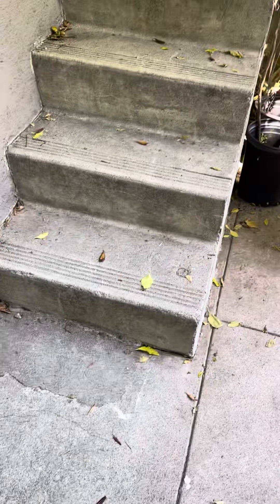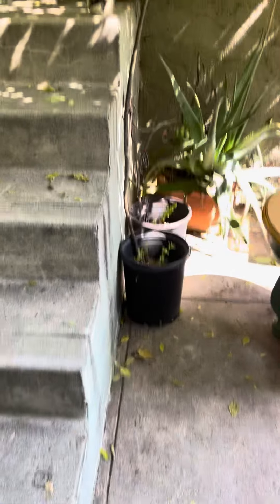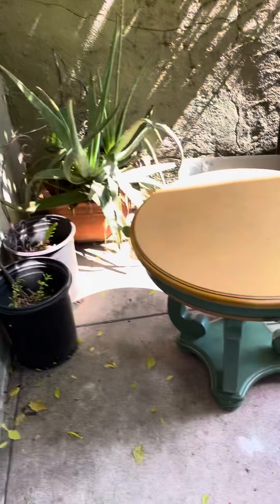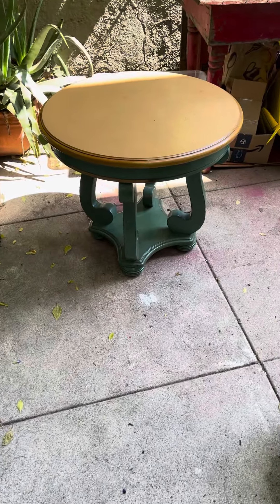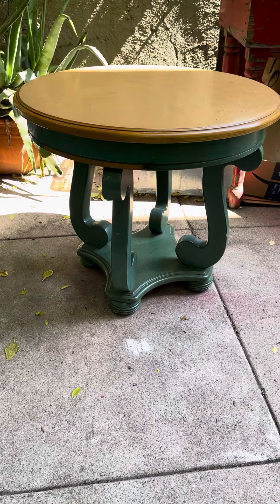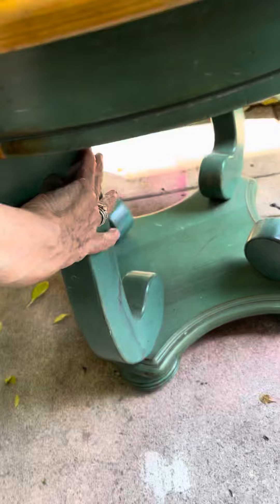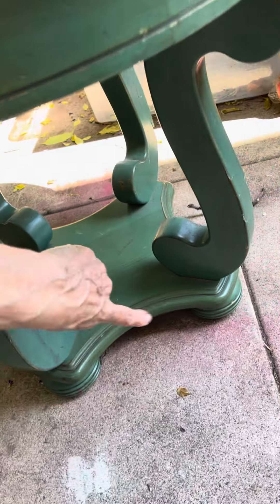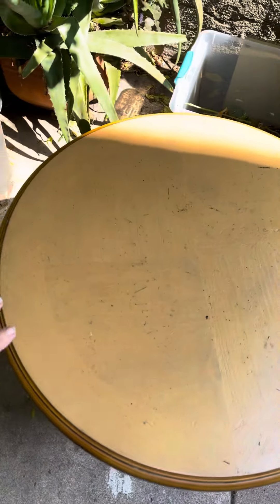I'm going to show you this little table — my first project in the new place. I snagged this table for five bucks on an online marketplace. It's a super cool table, really solid wood, and I love the beach vibe and this whole area right here.